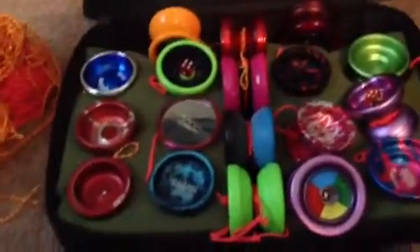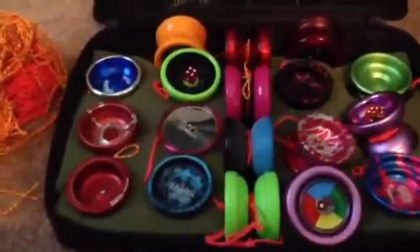Also, I have a Popstar which is not in the video. And I have a Hayabusa and a Flying Panda. And now to the parts.